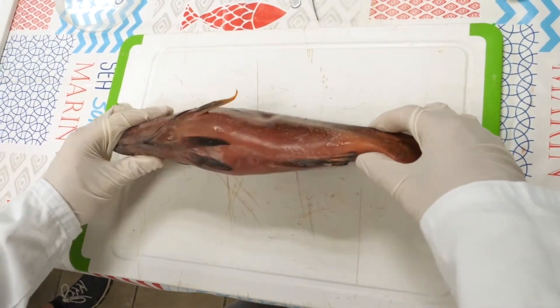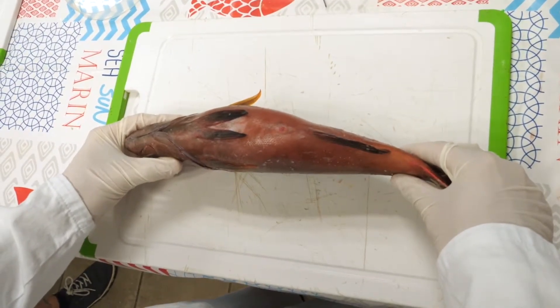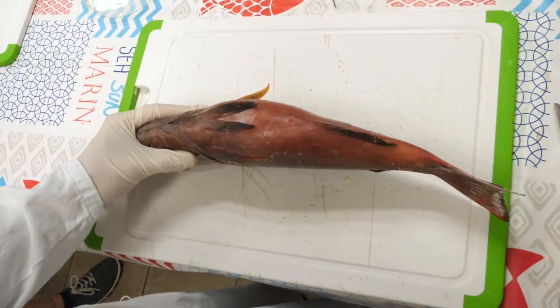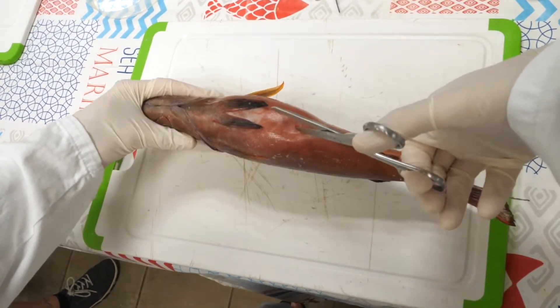To begin, turn the fish so that the abdominal cavity is facing upwards, like this. Next, make an incision from the anus to the gills, making sure not to cut beneath the skin to avoid damaging the internal cavity organs.